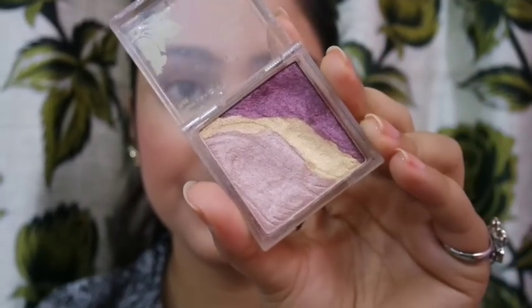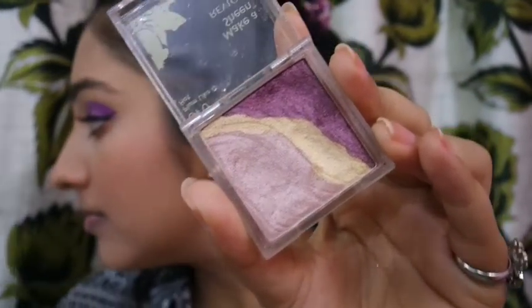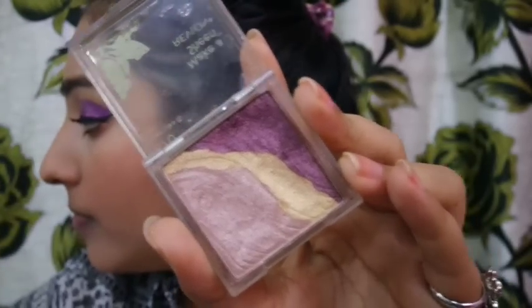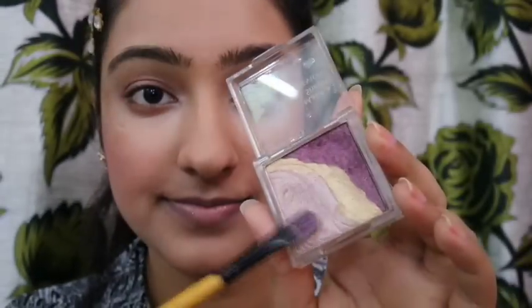The palette I'm using is called Plum Like It Hot — it's an ombre lustrous shadow from Revlon. I'm picking the dusty pink shadow from it with a flat shader brush and applying it all over the lid.